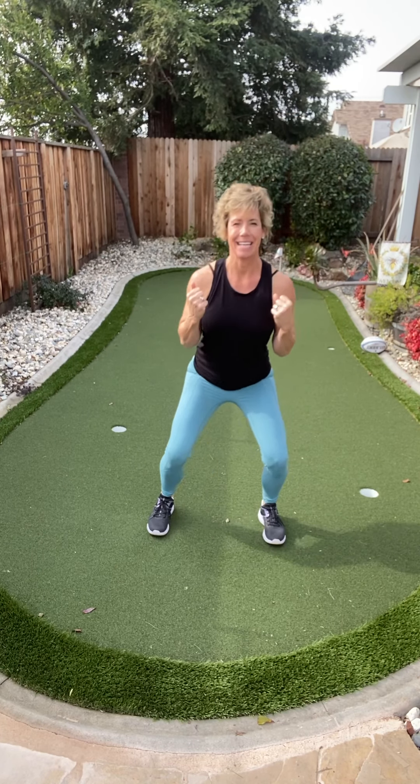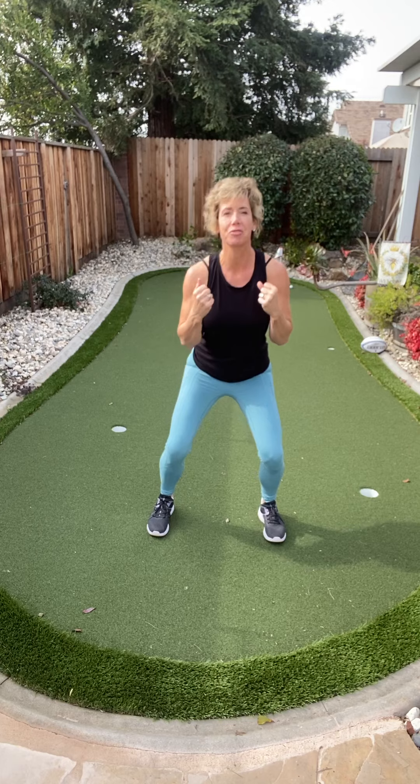Give me a little squat right here and come on up. It's a little squat and little bicep curl because it just fits together — like a half squat right here.